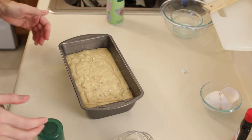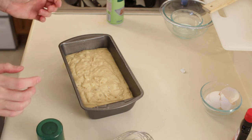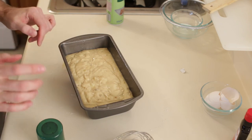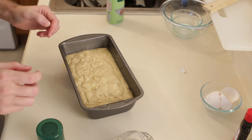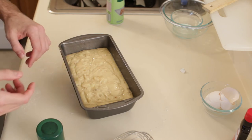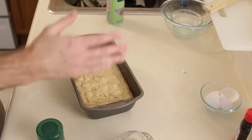Okay, and there we go. We will go ahead and put this in the oven and bake it at 350 degrees for 45 minutes to an hour. I am going to start it at 45 minutes, take it out and check it with a toothpick. If the toothpick comes out nice and dry it is done; if it comes out wet, put it in for 5 more minutes and keep checking until it is ready to go. Now we will go ahead and put it in the oven.